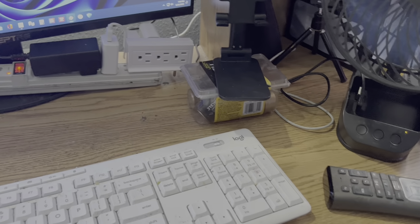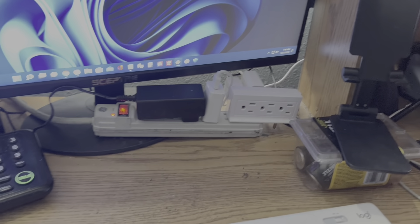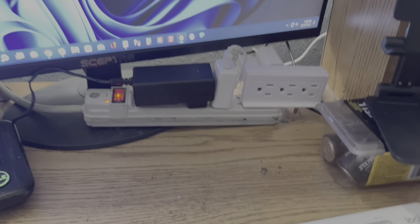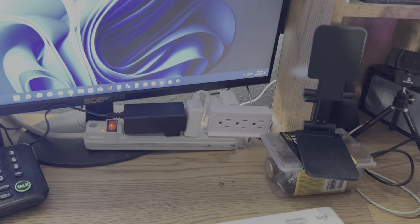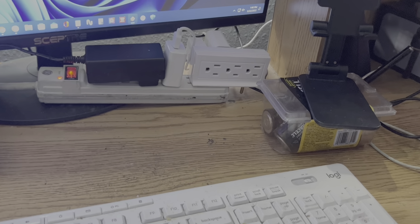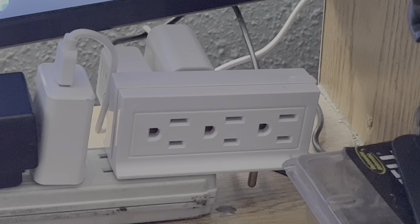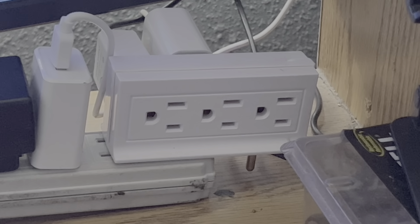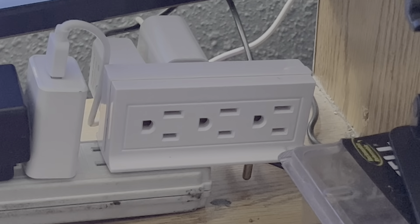Now it looks a little bit cleaner — I've got to do something with all these cables and reroute them, but it looks cleaner. There it is in use. Thanks for watching. There's my six-prong outlet I bought from Smart and Final. God bless you and gone.